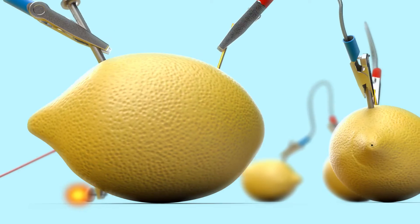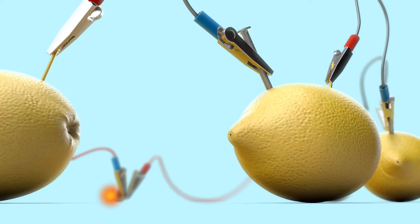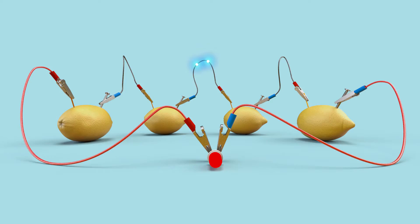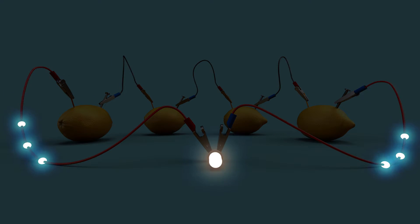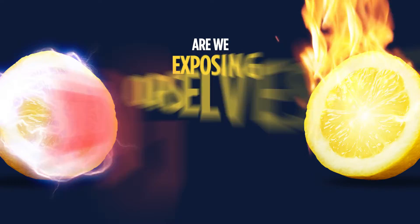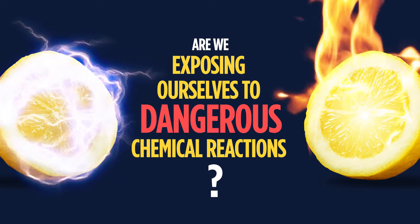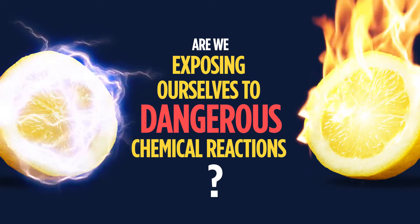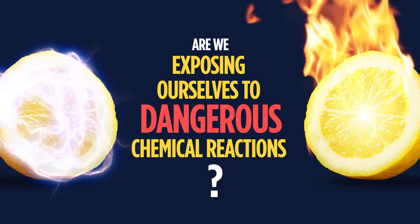The Lemon Experiment is one of the most well-known science experiments of all time. You've seen videos of it and maybe even tried it yourself. The experiment usually shows a lemon as a battery, which is amazing enough, but it can even be used to create fire. Does that mean fire and electricity are secretly hiding in lemons? And are we exposing ourselves to dangerous chemical reactions without knowing it? Let's take a closer look and see how it really works.